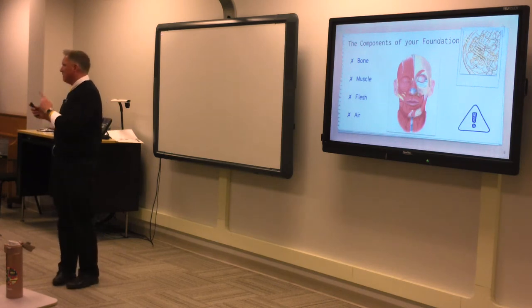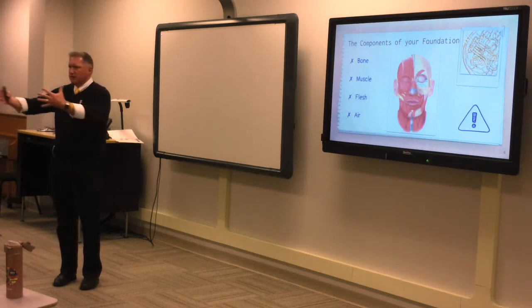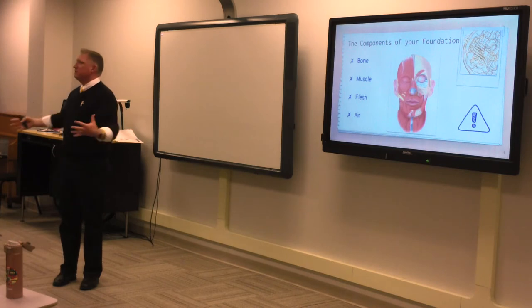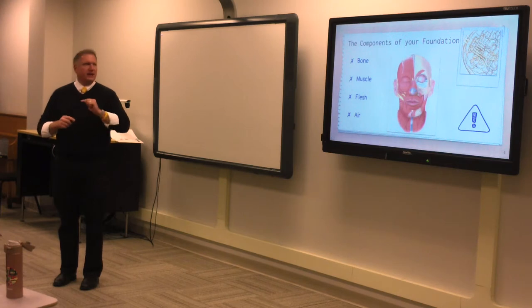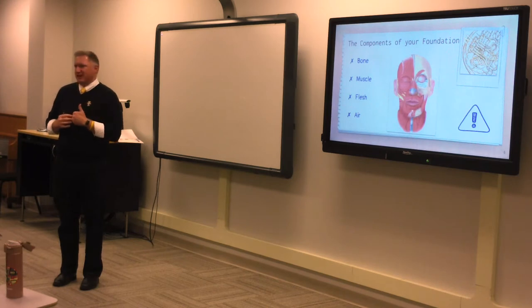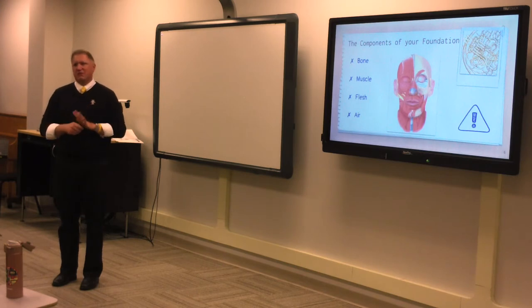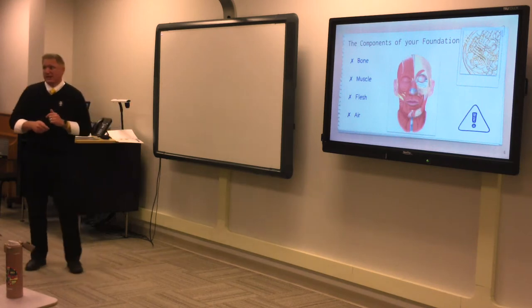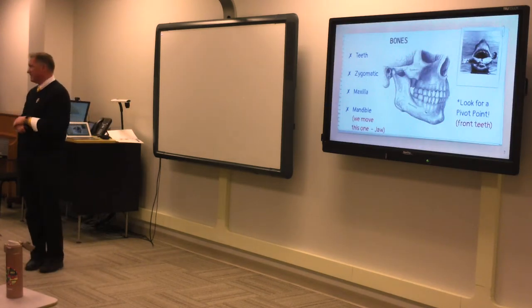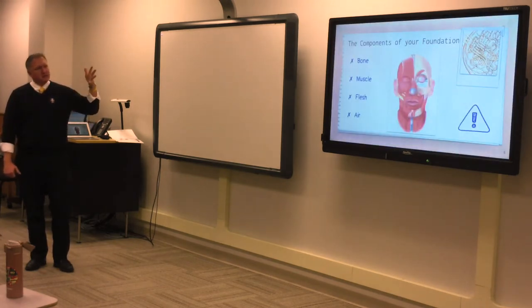McWilliam's book is the anti-method method book — he tried to do away with normal ways of teaching and just put air through the horn and play. I really want to take that approach, but there are some rules we have to look at and ways of constructing the face to make it work with specific mouthpieces. What I want to provide is a resource for all of you — provide it to you and then get your feedback. These are a lot of things I've collected over the years.